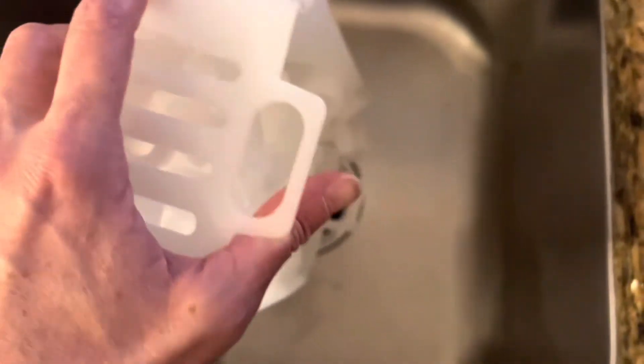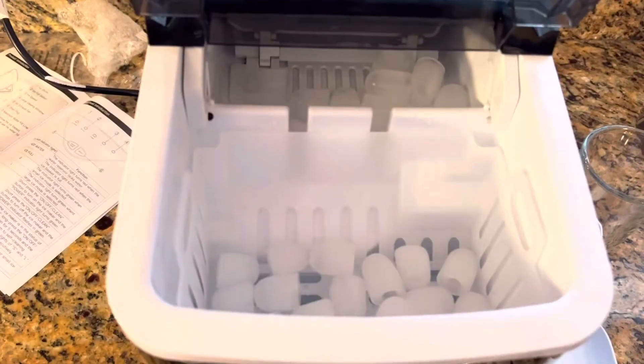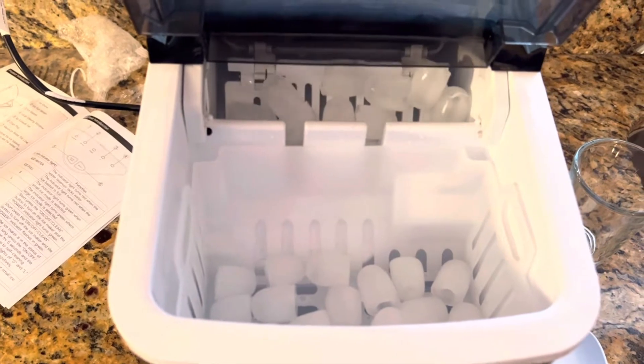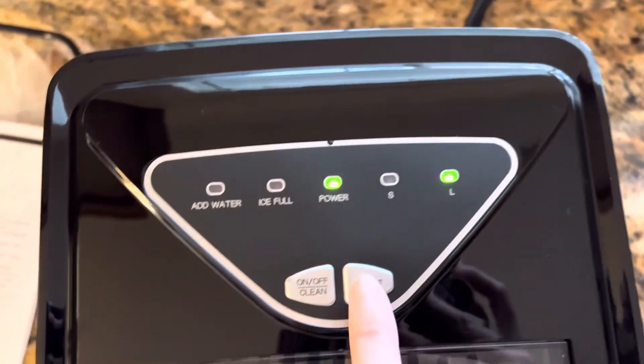The ice basket does not hold a ton of ice. Here you can see I dumped out an entire basket into the sink. However, if it's just for personal use, a small family, or a dorm room, this would work.